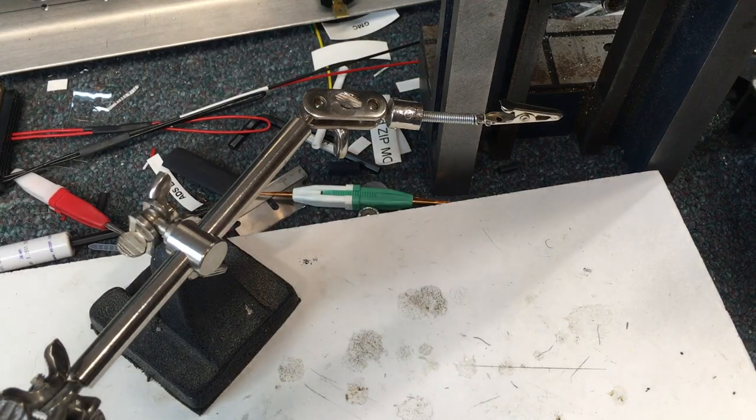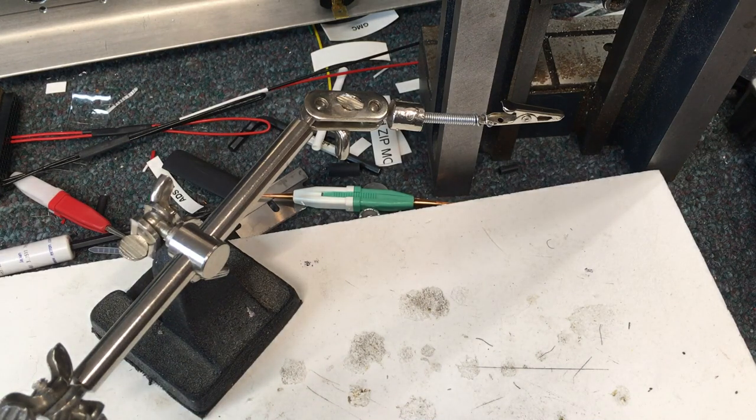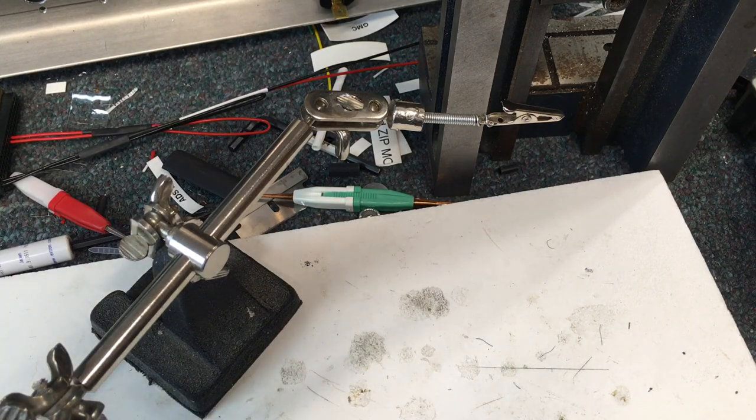Welcome back to the shop. I'm going to try and show you how I do the CAN bus daisy chain wiring. I'm going to do the connector that goes from the primary flight display, it goes to the autopilot, and from the autopilot it's going to go up to the audio panel — those are all real close together.